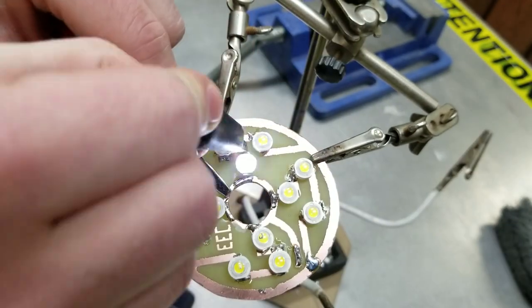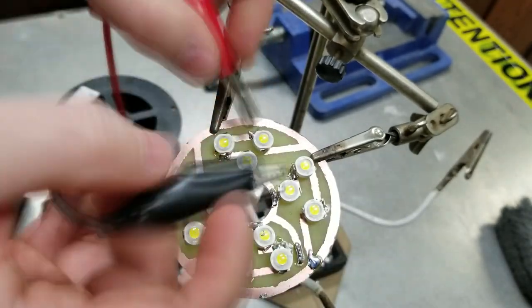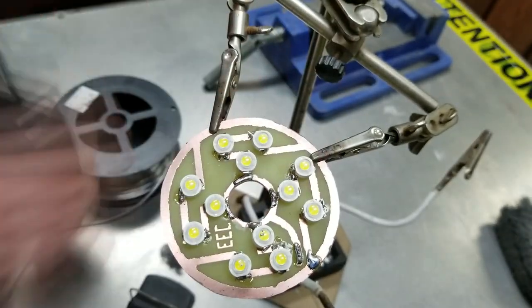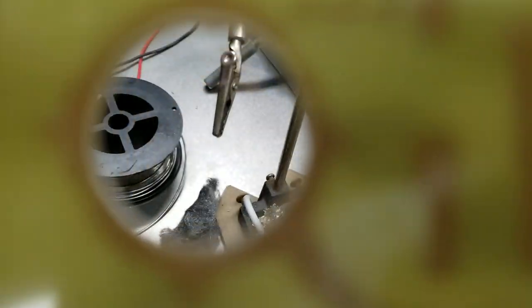After that was complete I checked all of the LEDs to make sure they're still functioning after the soldering process. Perfect! You can't even see it!